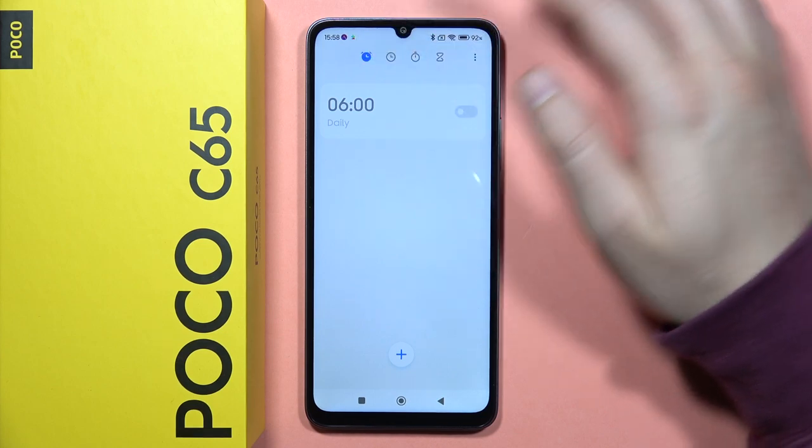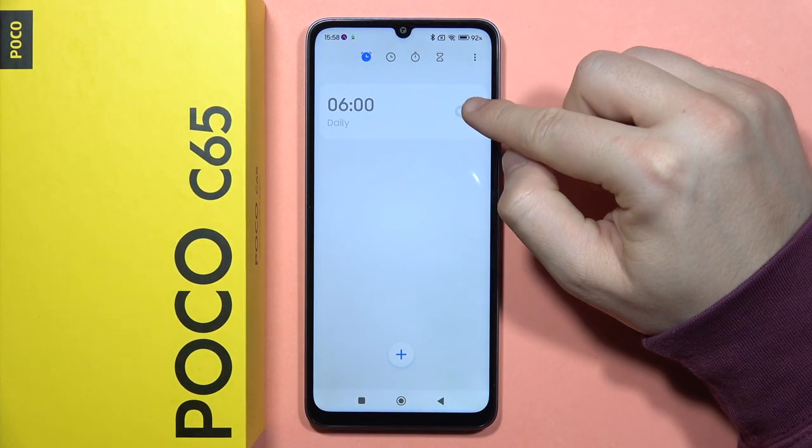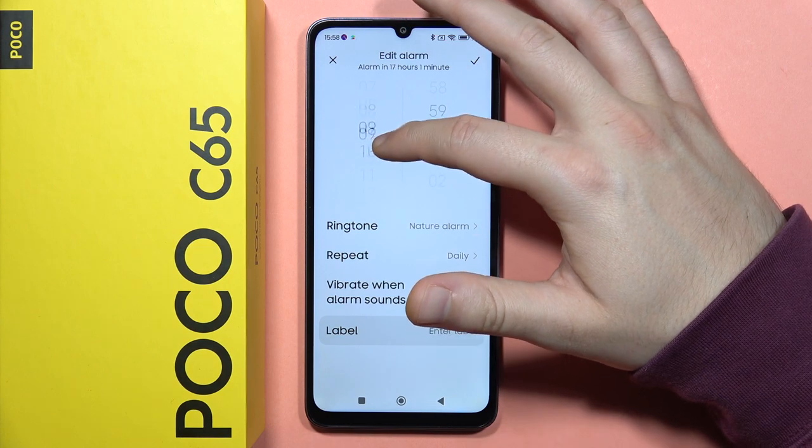When you click on it, you have to click on the left upper corner to open the alarm. Now you've got the first preset. You can click on it and it will be turned on. You can also click on it to customize and set the alarm time.